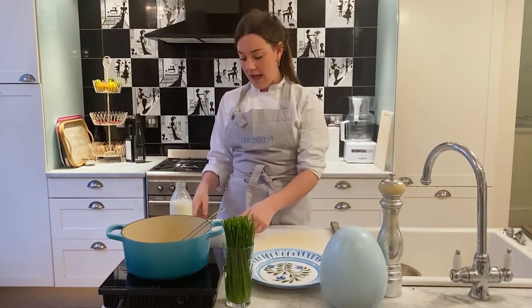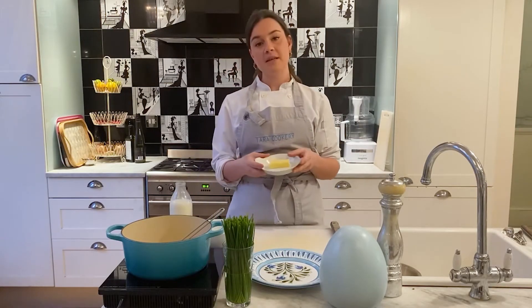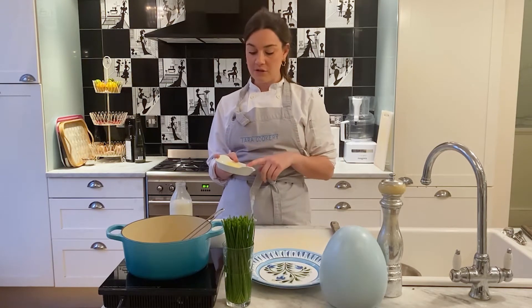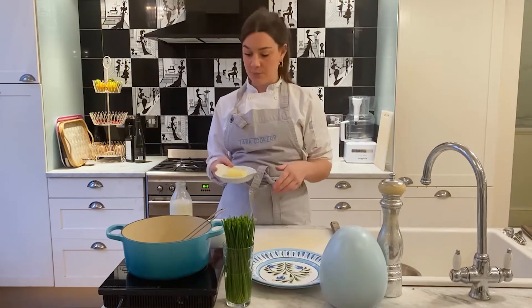I'm going to use unsalted butter. The reason for that is if you use salted butter, you just don't know how much salt they've added. When you use unsalted butter, you can control how much salt you're putting in.